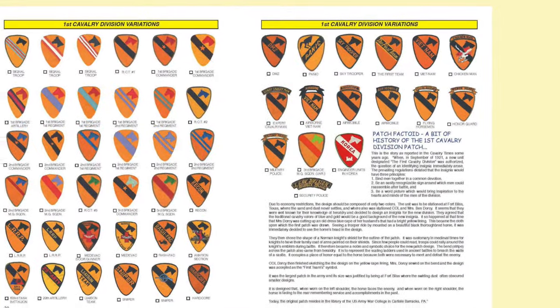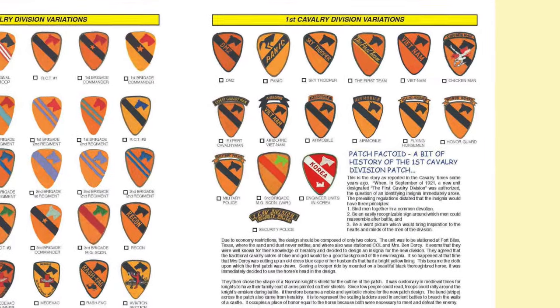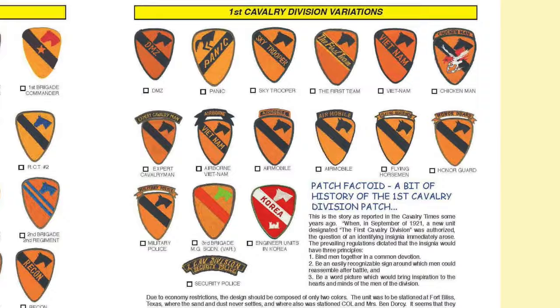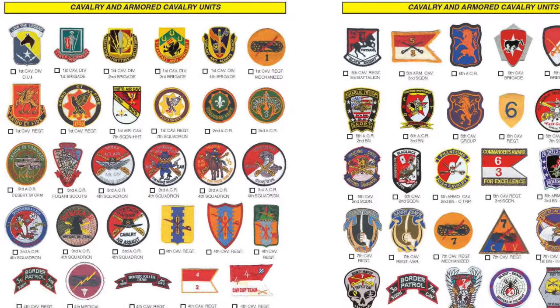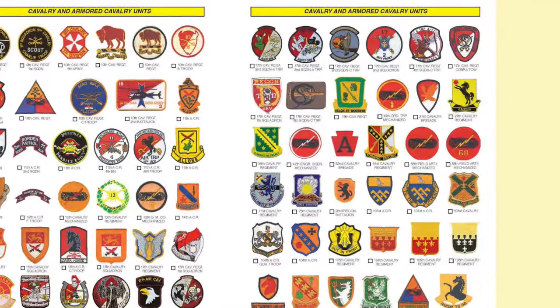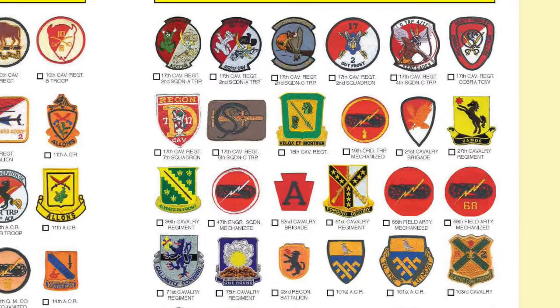Then it covers the dozen or so cavalry divisions. And if you want variations, take a look at all the different variations of the 1st Cavalry Division — that'll turn your head. Next comes a display of the cavalry and armored cavalry units in numerical order. Let your eyes roam over these colorful and historical insignia, which go all the way up through the 316th Cavalry Brigade.